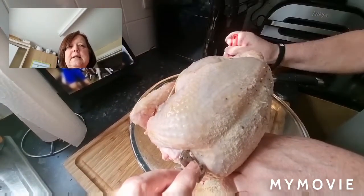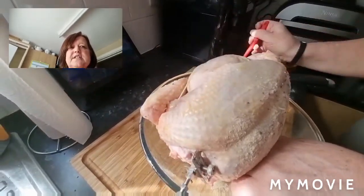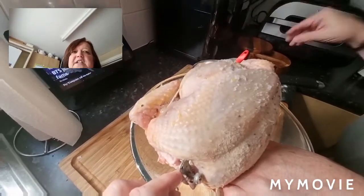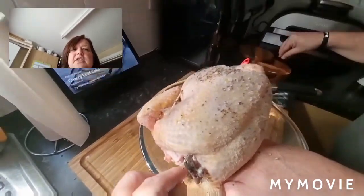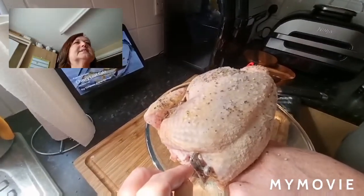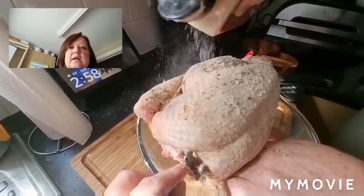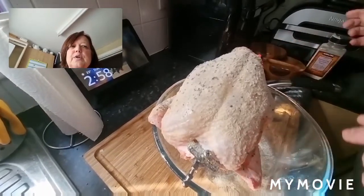Bit more basting. That's Malden sea salt going on there — something we always use in cooking anyway. Actually, that's a fib — it's not Malden sea salt, it's Cornish sea salt. But sea salt will definitely complement the seasoning that's in the batter. Generous with the garlic powder. And that, as they say, is all there is to it.